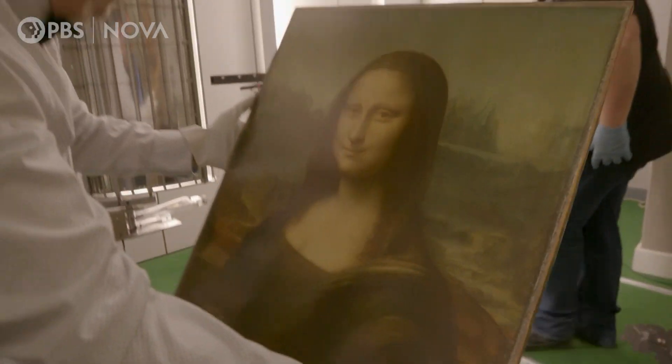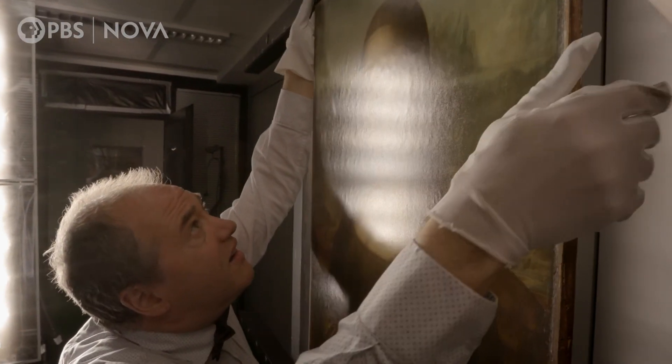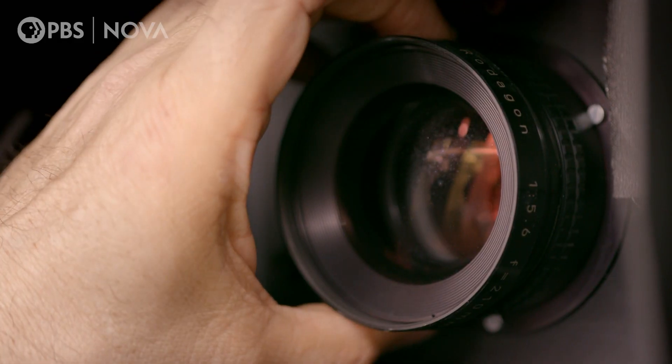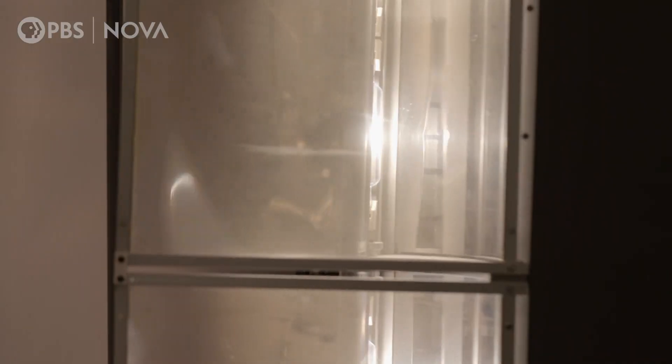Could she be given a digital makeover? That is what Pascal Kott is trying to do. He has analyzed the Mona Lisa with a remarkably powerful camera and lights, which he demonstrates using a replica.